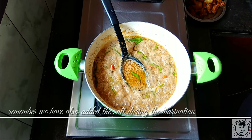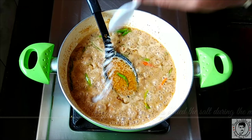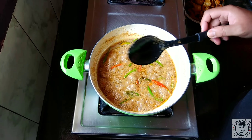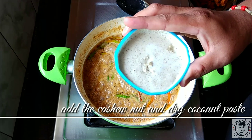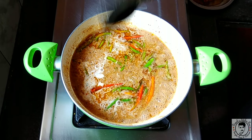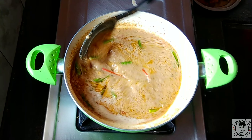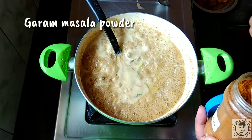Now add salt according to your taste. Then add the cashew nut and coconut paste and mix. Bring it to a boil — it should have a thick gravy consistency. Add half a teaspoon of garam masala powder.